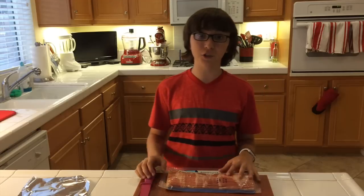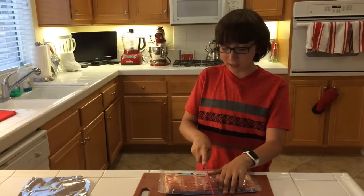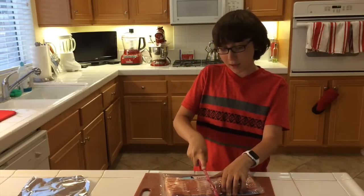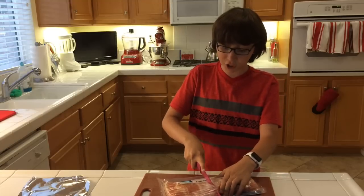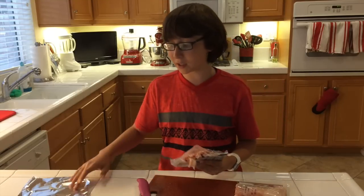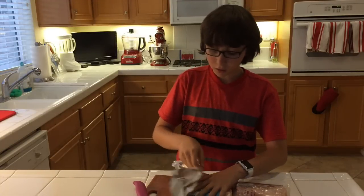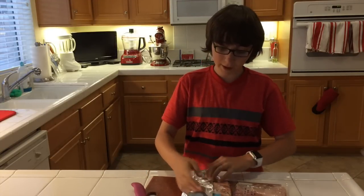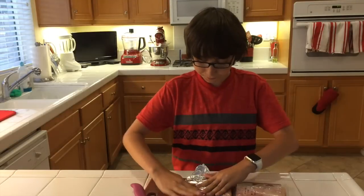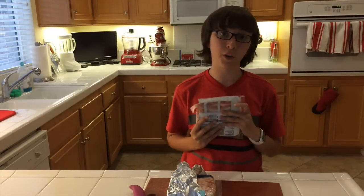So first things first, I'm going to show you some basic tips for cooking bacon. The first thing I like to do whenever I bring bacon home is to just cut the entire package in half, just like this. This makes it a lot easier to cook and to handle. For the part that you're not using, you're going to take a sheet of tin foil, cover the end, fold it, and then fold in the sides. Then you can put it in the fridge, and you're ready to go with your half of bacon.